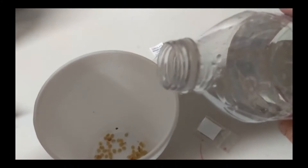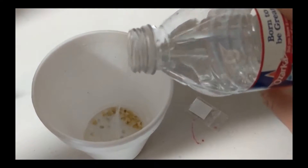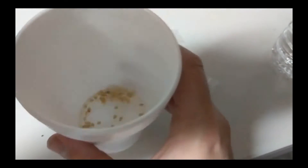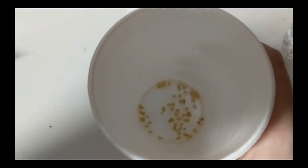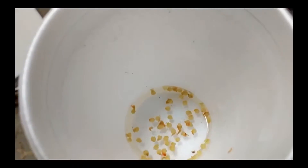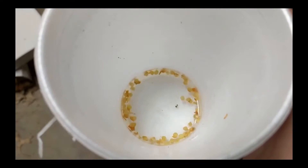Next, we're going to soak our seeds. Simply put the seeds in a cup, dump some water in there, stir it around, and then let the cup sit for 24 hours, more or less. And make sure you label the cup, or you'll forget which variety is in there.